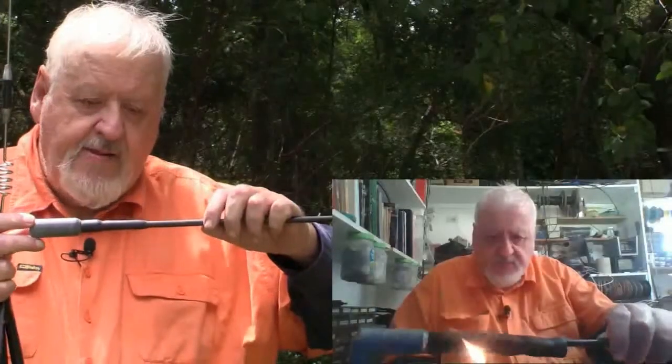Hi, this is Jim, Tips and Tricks again. One of the things I've noticed — from YouTube and from people contacting me at various times — is the problem we have with CB aerials and generally radio aerials on four-wheel drives. The first thing you've got to remember is a diesel engine will shake anything to pieces — absolutely anything to pieces.